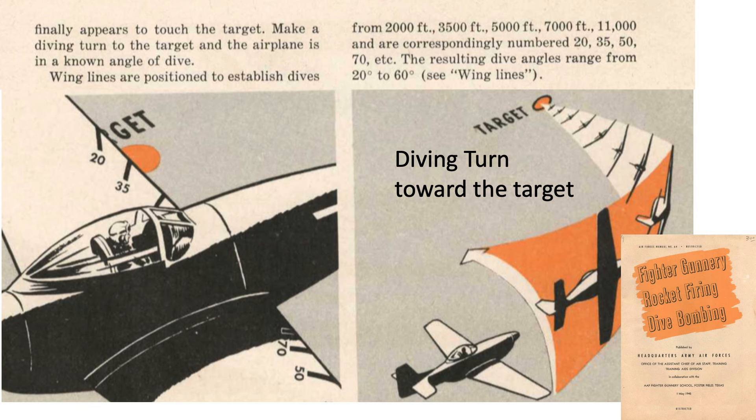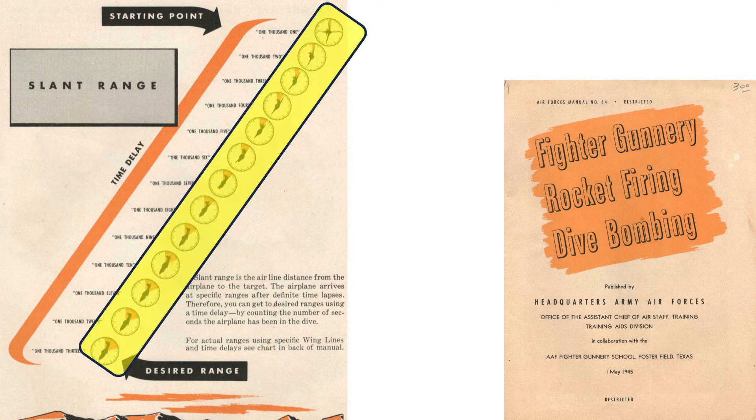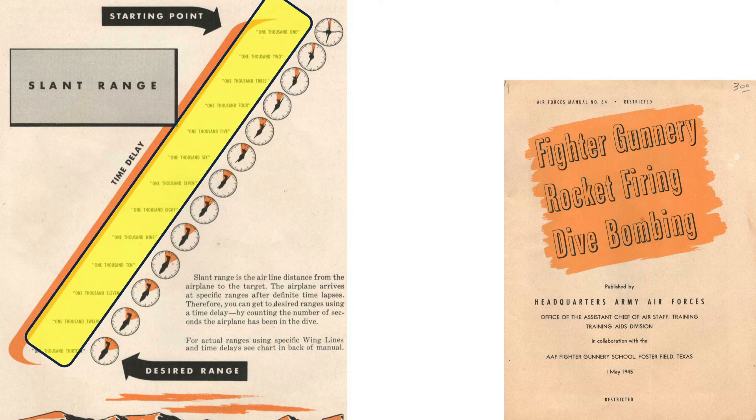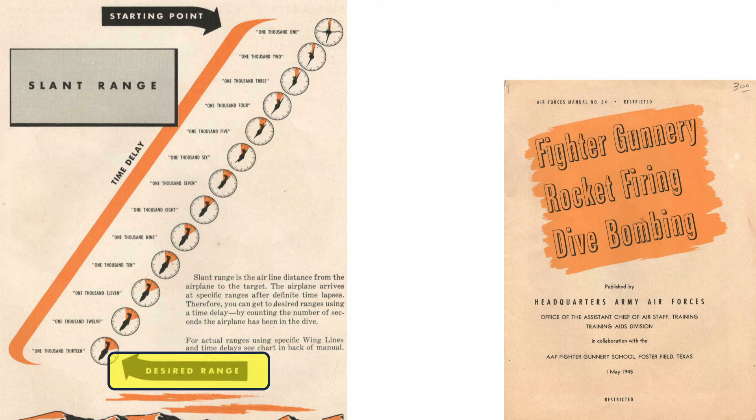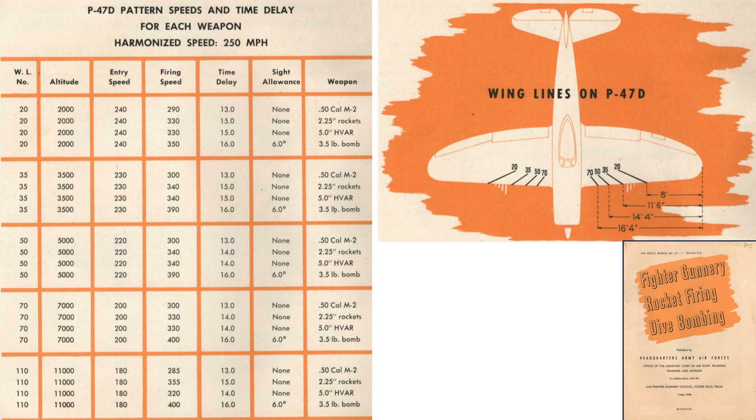As you start your diving turn, begin counting in your head: 1-1001, 1-1002, 1-1003. These images show the plane's attitude and roll angle during altitude loss as the counting increases. Given the plane's diving turn, the pilot never loses visual contact with the target. You continue your dive at about 9 seconds to finish the rollout, then maintain the gunsight pip on the target. Don't look at airspeed or altitude instruments. When you reach say 1-1003, you are within the rocket's effective range. Release the rockets and pull away. This table provides information needed to use the wing line method when attacking in the Thunderbolt.